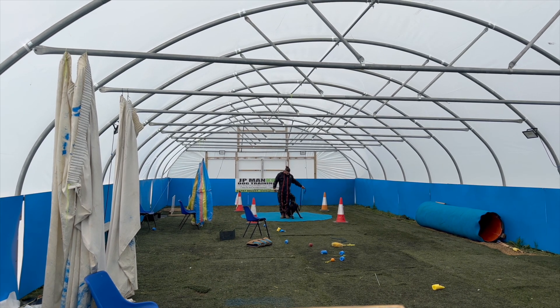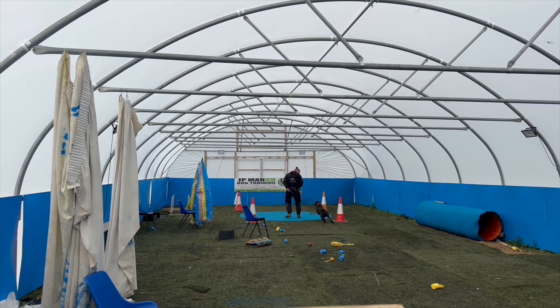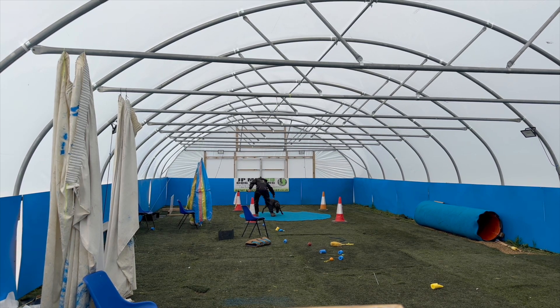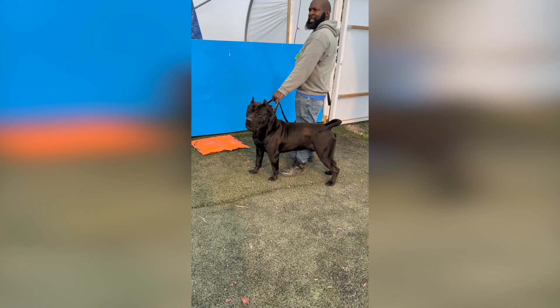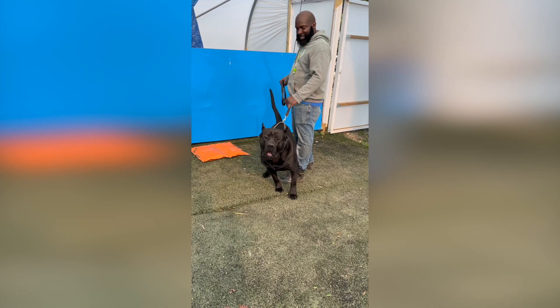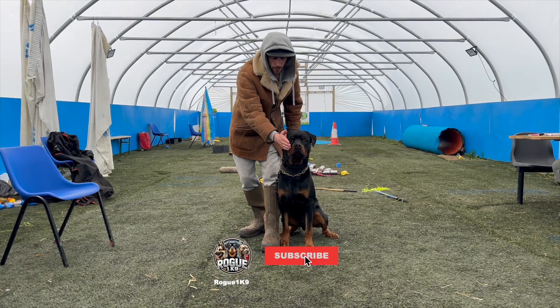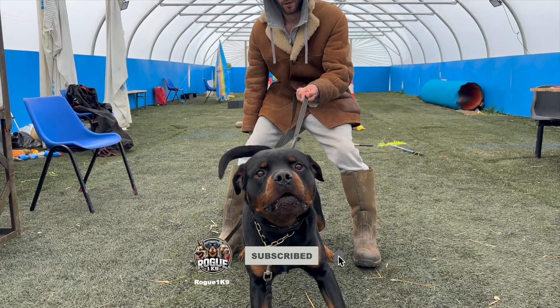Pulling into the training centre, I could feel the nerves kicking in. Meeting new people is one thing, but meeting experienced trainers and serious protection dogs — that's a whole different level. As soon as we got inside, the nerves kind of disappeared. JP and his team were incredibly welcoming, and within minutes I realised that these guys weren't just professionals — they were passionate about their craft and excited to see what I'd brought to the table.